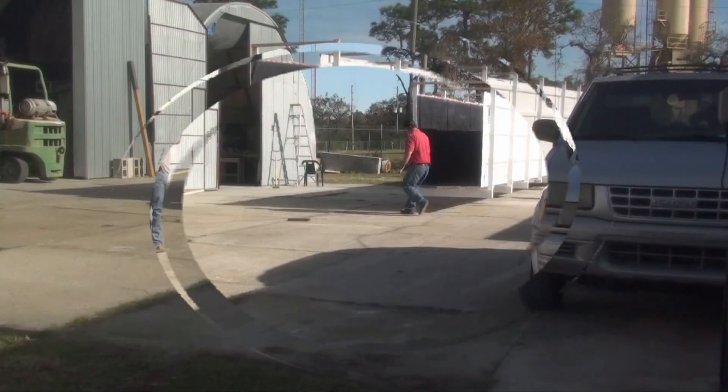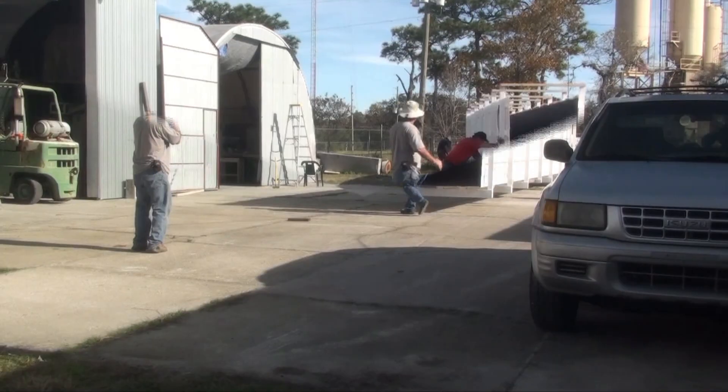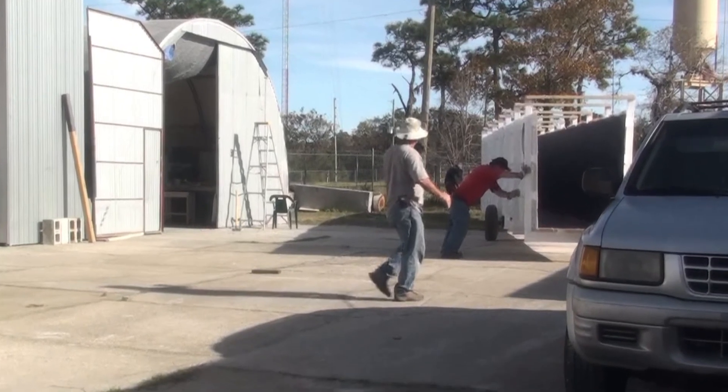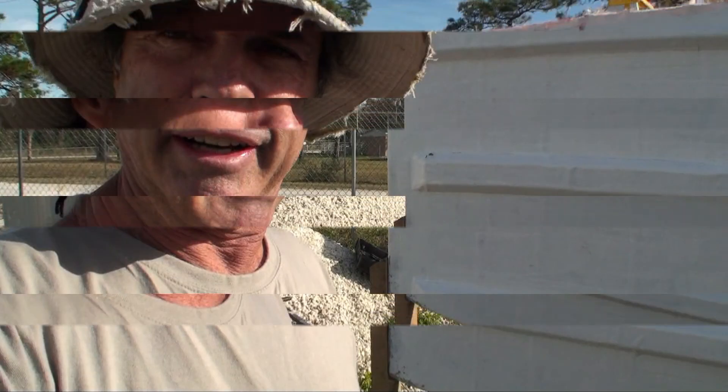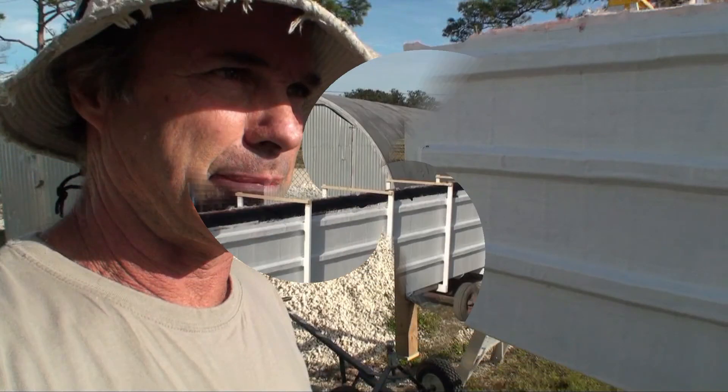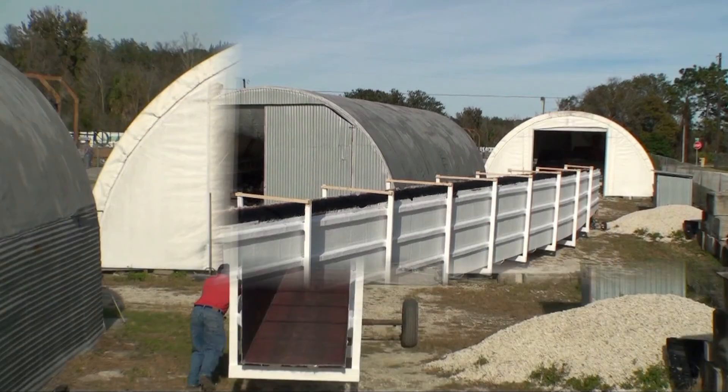Now that we've got it out, we've got to get the mold put away. We're going to put that back inside the shop so they can start working on it, getting it ready to start making the actual boat. We've got a lot of sanding and polishing to do to get it really slick so you get a nice finish on the outside of the finished product.